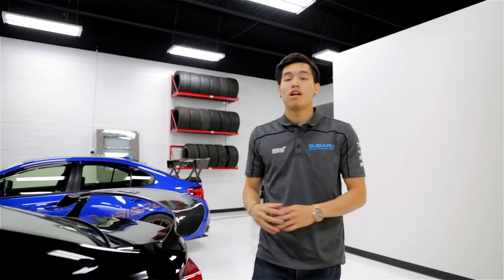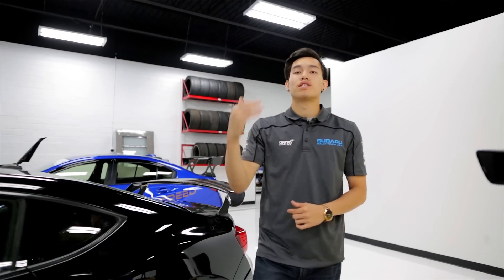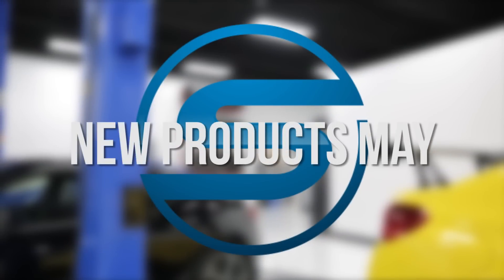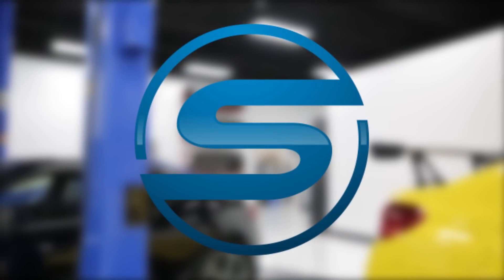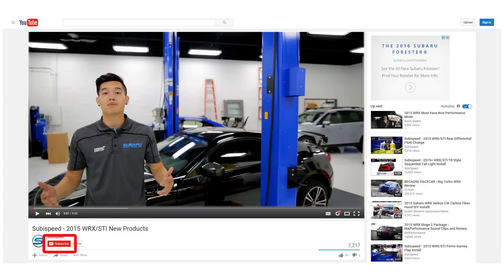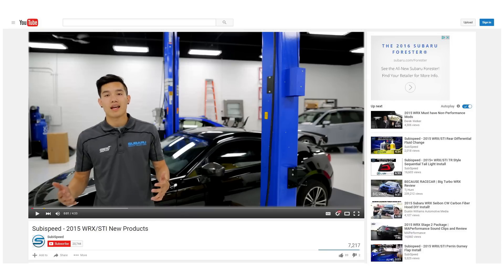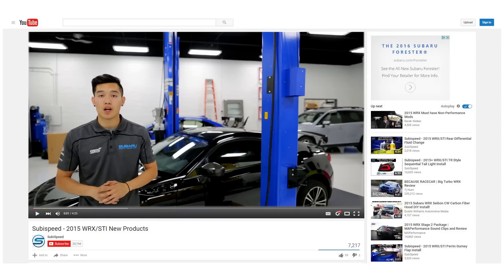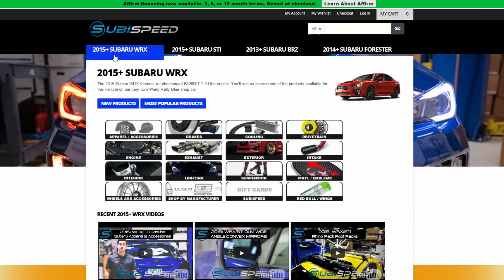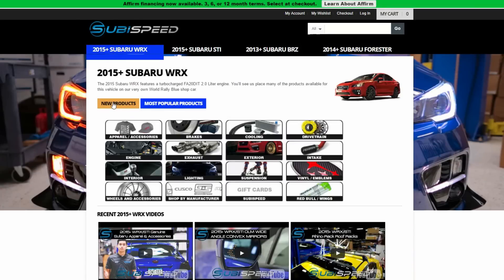Hey guys, Kevin from SubiSpeed. We're halfway through the month of May, so it's time to take a look at some of the new products that we have available on our website. Be sure to click on the subscribe button down below to stay up to date on any new install videos, product reviews, and coverage of any of the events that we go to. Also visit our website and click on that new products tab to see all the new items that we are constantly adding.